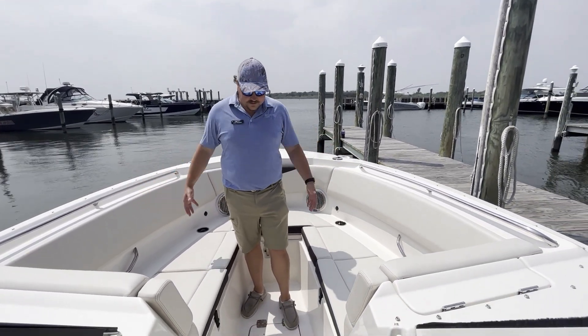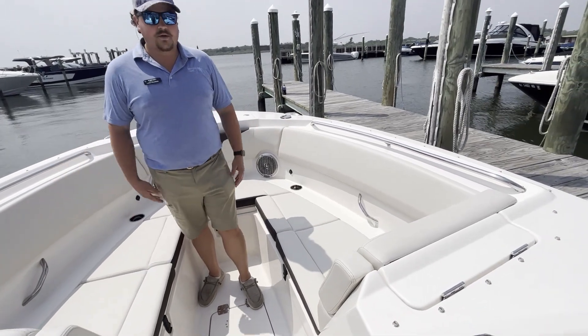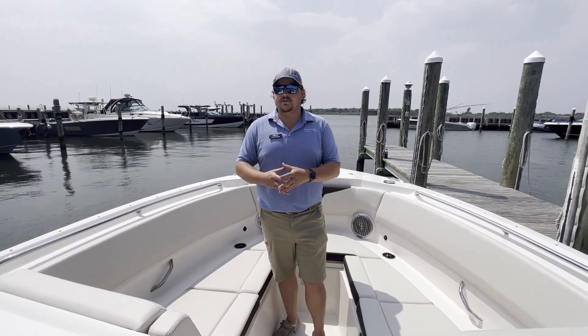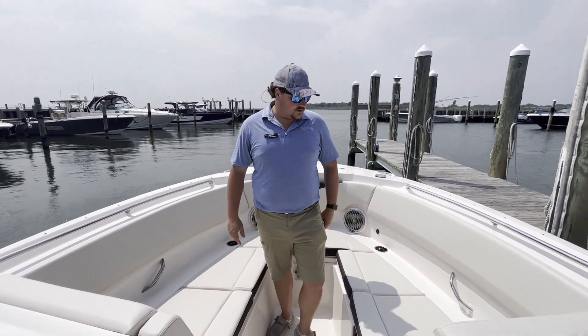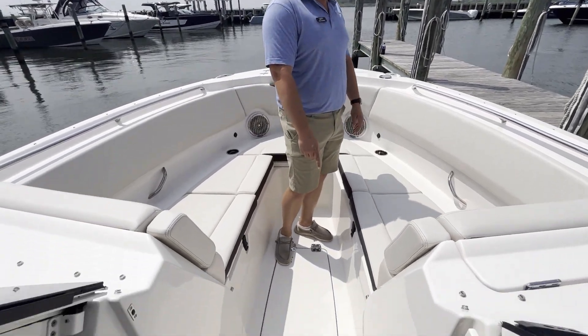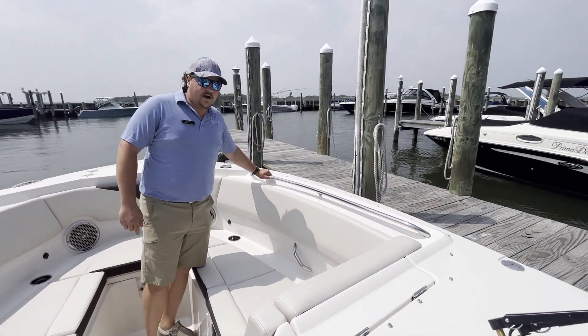Right now I'm up in the bow. You can see the spacious bow for this dual console — this is what makes this boat so great for family use, and it can also seriously do some offshore fishing if that's what you choose. Up here in the bow you've got storage under all your seats, storage in the floor, and a nice stainless steel grab rail for safety.